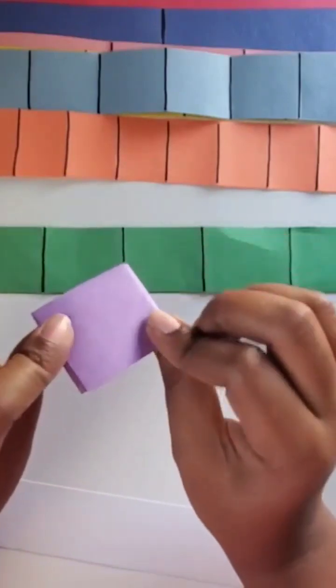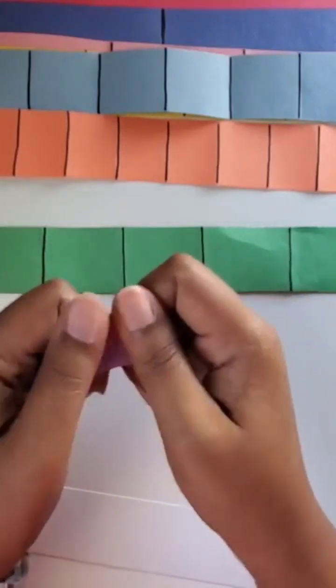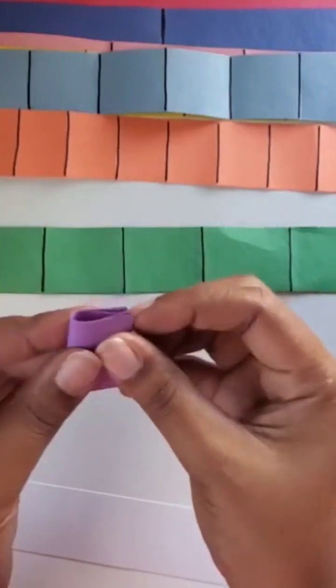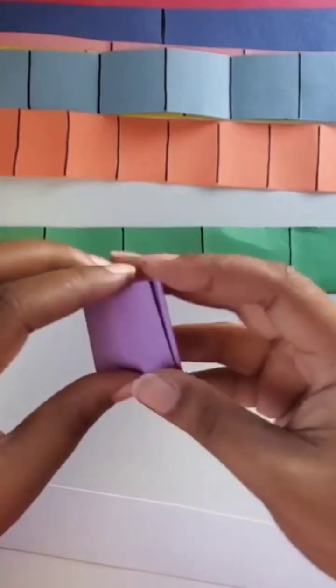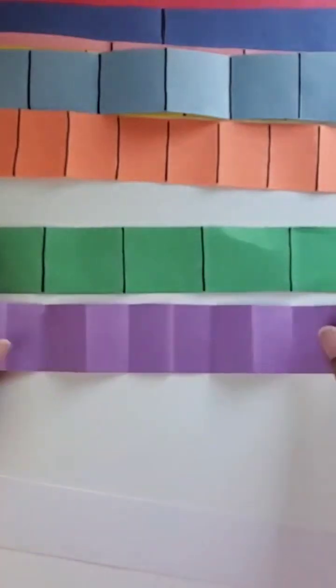So we have our fifths. To make tenths, we're just going to fold the fifths in half to double our pieces. Each fifth was partitioned into two parts, so we have double our amount.